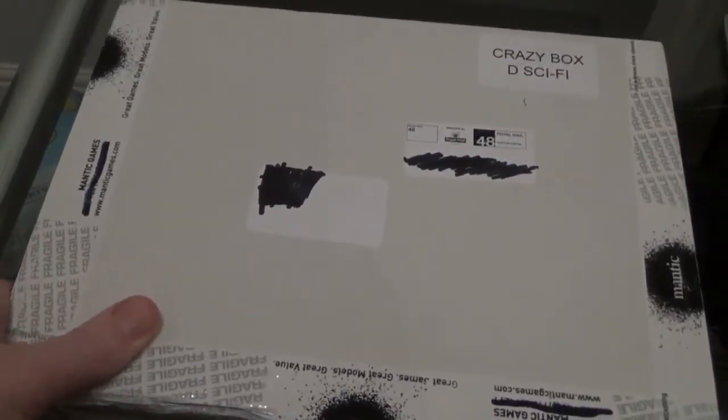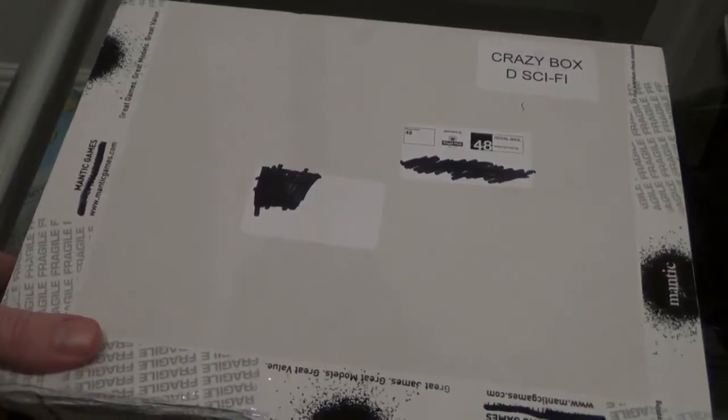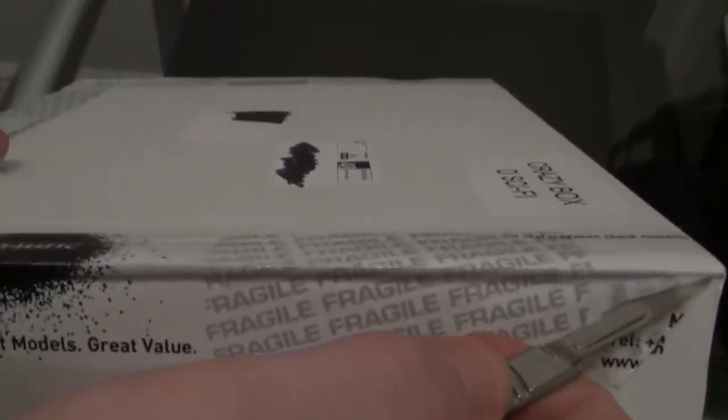I've been waiting to unbox this all day, so I thought, why not? We'll do it live. I'm really excited to see what's in here. As you can see, it's not been opened — I haven't broken the seal or anything yet, so I have no idea what's going to be in this one.